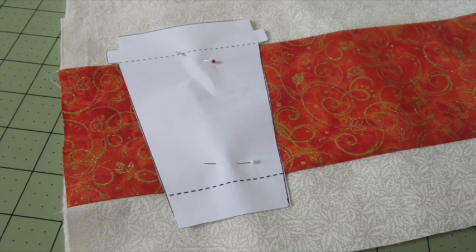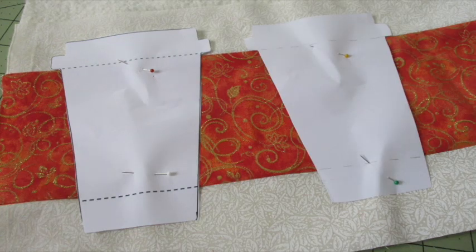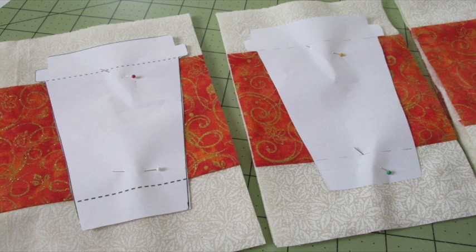Cut out your templates and arrange a template on the fabric at least an inch away from the fabric's edge, making sure the dotted lines of the template are aligned with the fabric seams, and pin in place. Place the other templates on the fabric about one inch from the first. Rough cut around the templates about half an inch from the paper's edge.